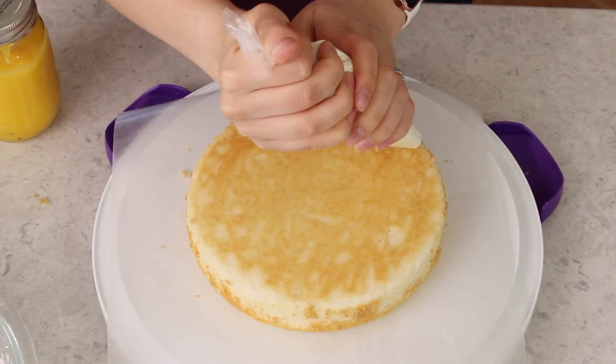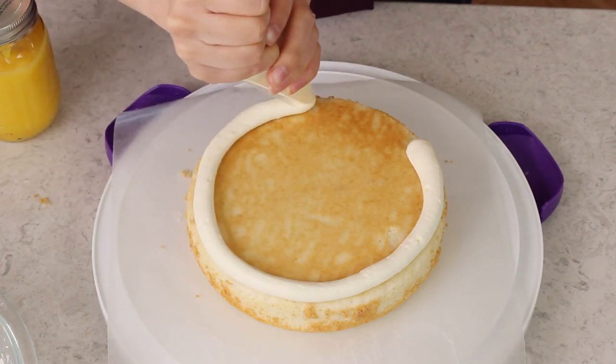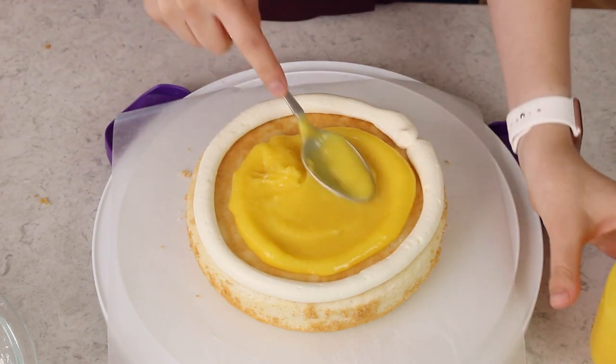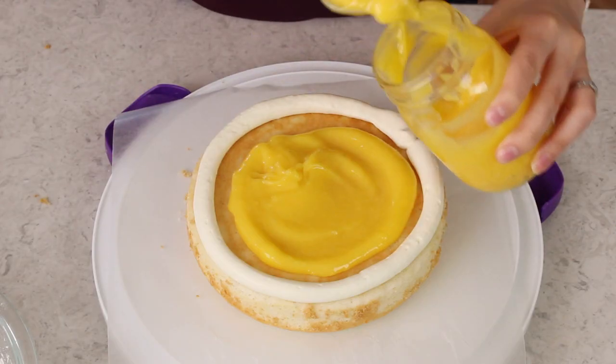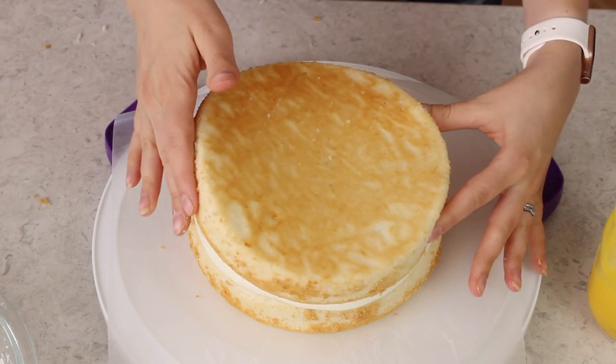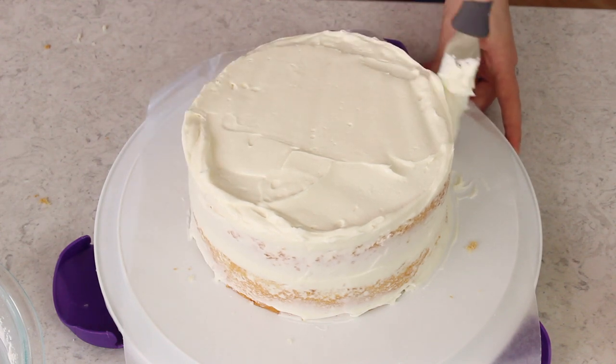Before adding the lemon curd, take your piping bag with some icing and pipe a dam around the edge of the cake — this keeps the lemon curd from spilling out the side when you put the next layer on. Then spoon about three-fourths to one cup of lemon curd on top of the first layer and spread it evenly. I'm going to add just a little bit more. Now we'll carefully place our next layer on top.